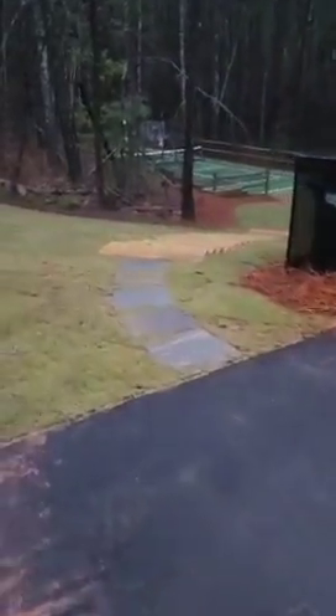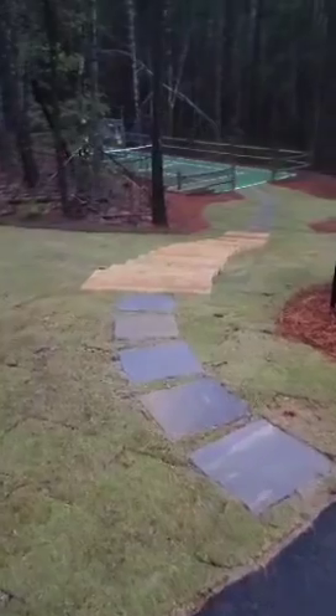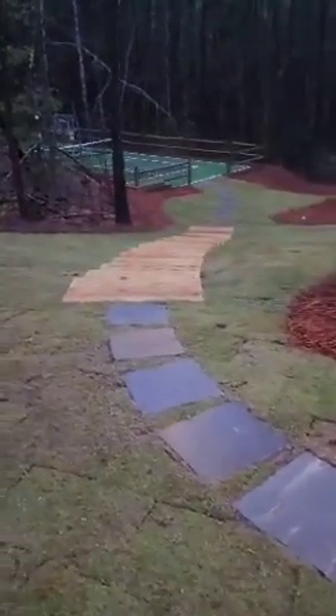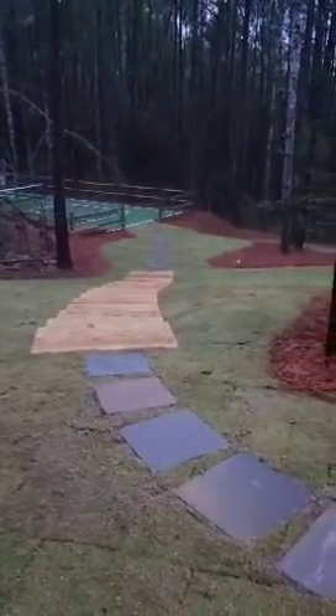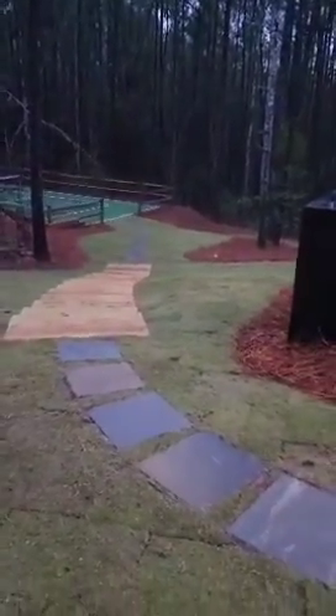We got a little Japanese maple right there — his leaves are off, but he will eventually be five by five. Got all our stepping stones in and our stair treads — 18 by 18 gray flagstone stepping stones and timber stair treads going down to that pickleball court. Lots of nice smooth curves with our turf.